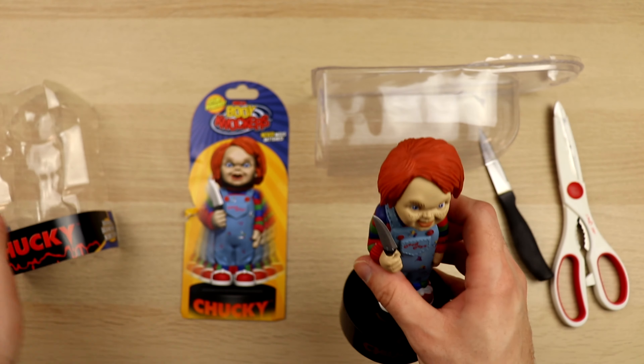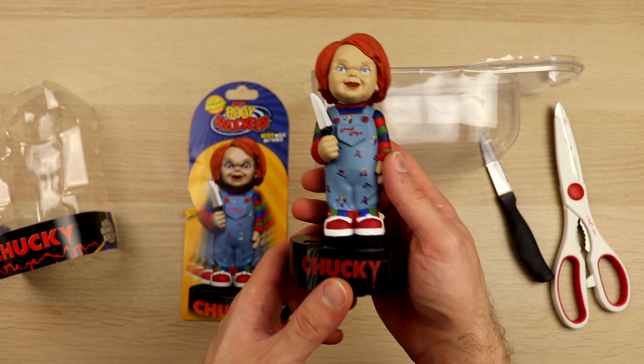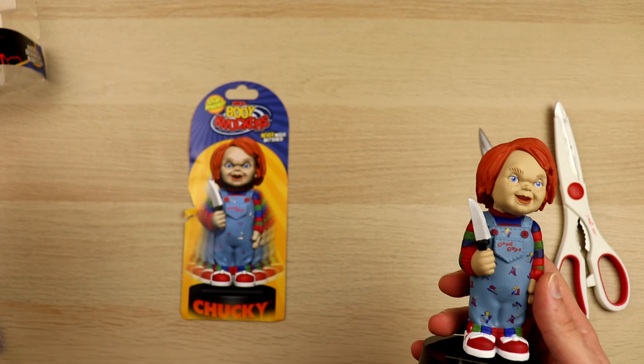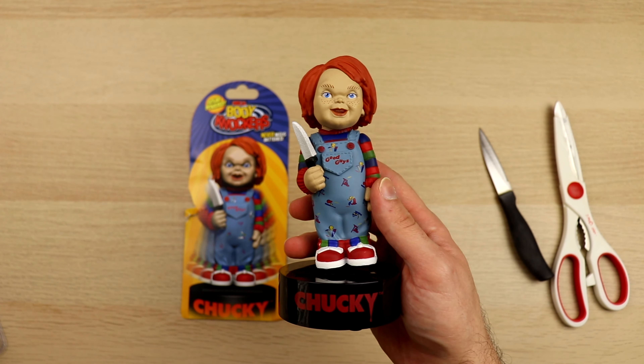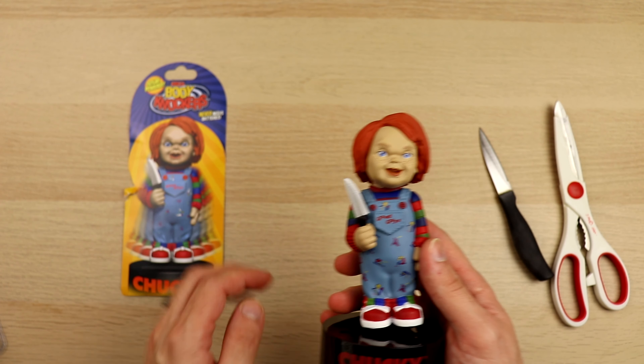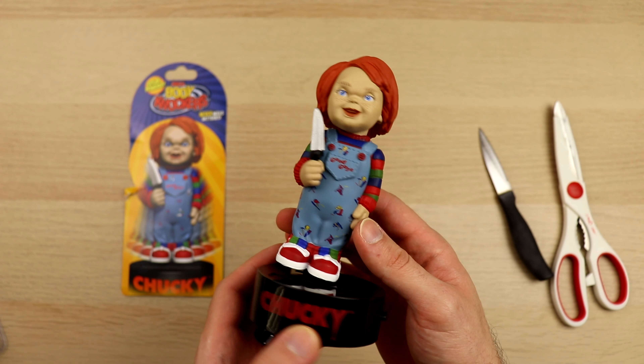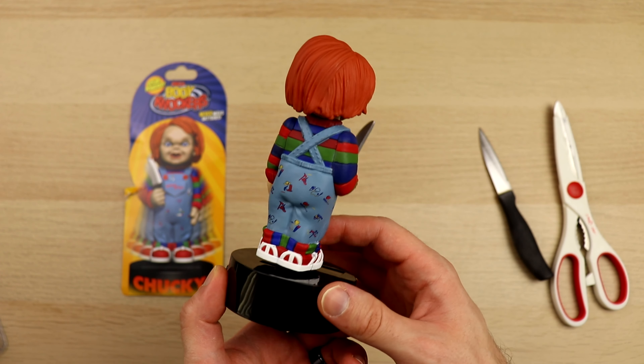This Chucky stands at about 6.6 inches tall and is completely solar powered, not requiring any batteries whatsoever. All you have to do is place Chucky in direct sunlight and the solar panel on the base will gain energy so that when you press the button it will knock from side to side.